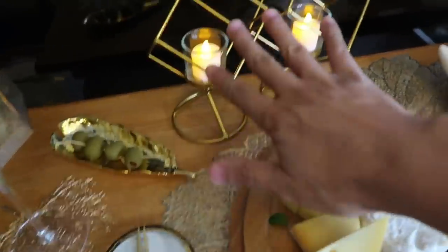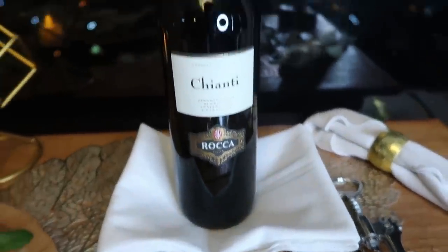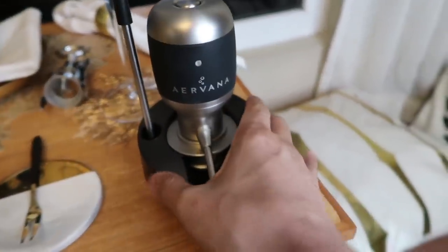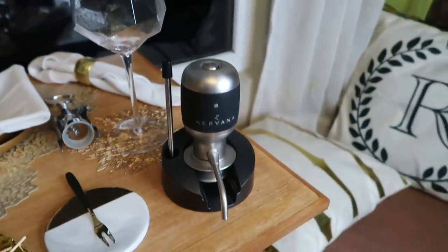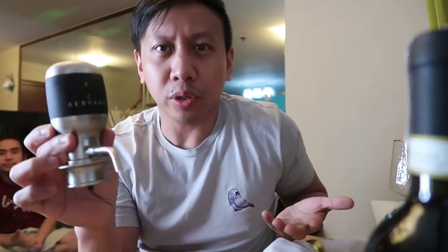Awesome geometric shapes for the candles. And guys, the wine we are drinking tonight is Shanti Roca from Italy. This was also sent to us from Edmark. Thank you Edmark! But this — this is the star of today. It's called Airvana, and we're going to try it for the very first time today. You guys will be mind-blown. For all you wine connoisseurs, all you wine lovers, this contraption is like crazy. It's quite expensive — this cost us around two hundred dollars.